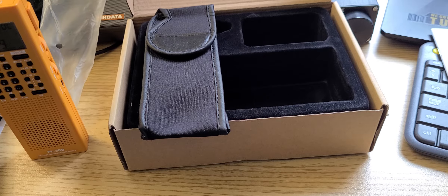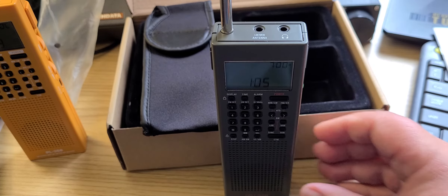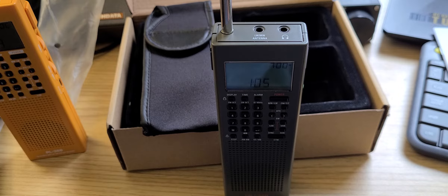If you enjoy my videos, please subscribe, give us a thumbs up, and I hope you'll enjoy my tests of the CountyComm GP7 SSB. And I want to thank Nick from CountyComm for providing me with a unit and a charger, extra batteries and all for this radio.